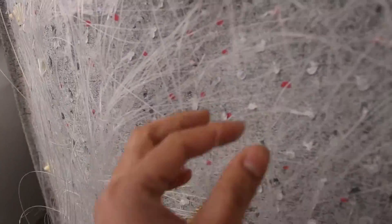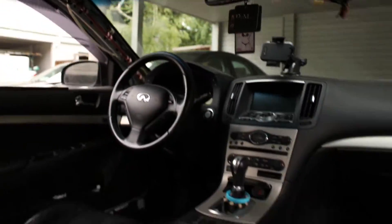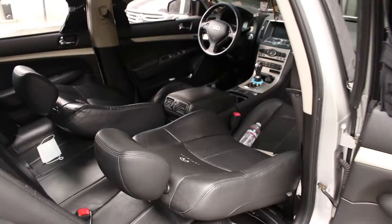Alright, there should be like 450 fibers on here — well, 400 now. It's a pain. I can just work back in here but we'll figure it out.